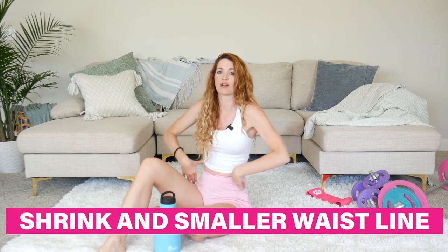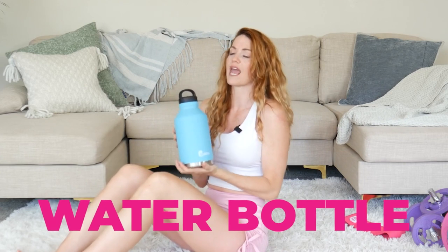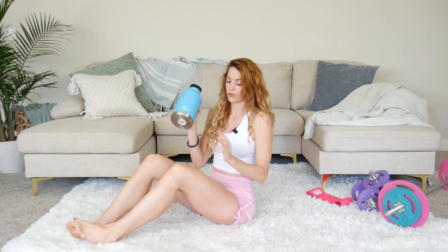What I've noticed is that anytime we're involving weighted core stability exercises, not only is it going to help strengthen that area, but it's also going to give a more shrink and smaller waistline throughout the entire look. We're going to work 360 degrees and hit all the different muscle areas. I said no equipment needed, but grab a water bottle or can — that's where the weighted stability really comes from.